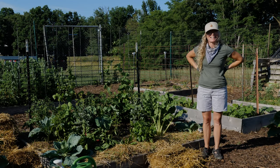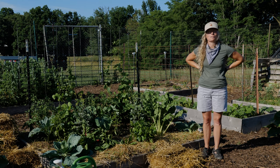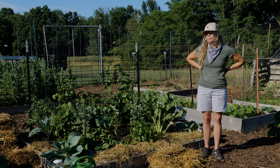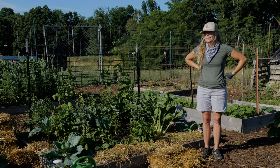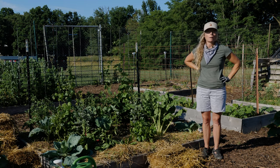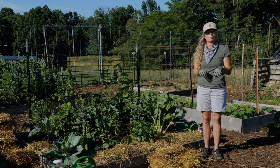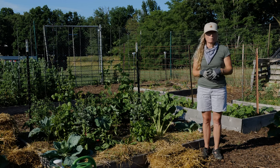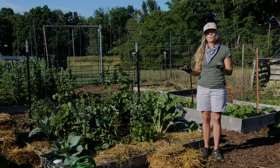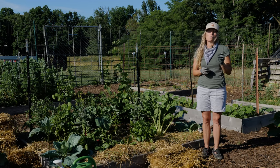Hi everyone, it's Faith again. We're here for module number 11 for the basic gardening tips with the Fairfield Garden Initiative program. We're going to go through a couple modules today talking about activities that we need to think about right now in early summer. This module, module 11, is early summer weeding, watering, and mulching.